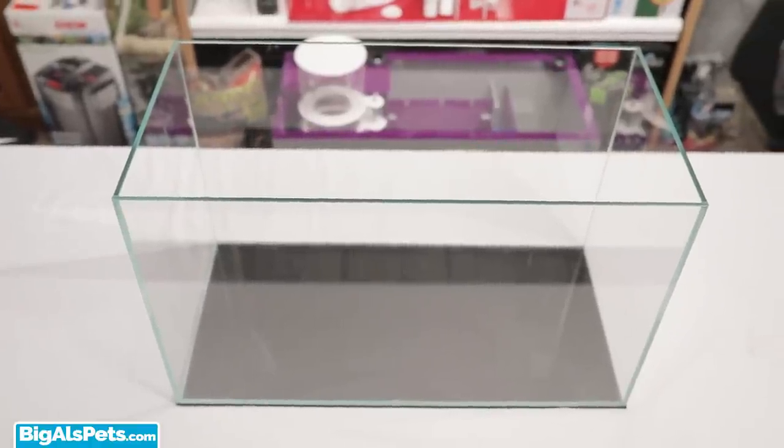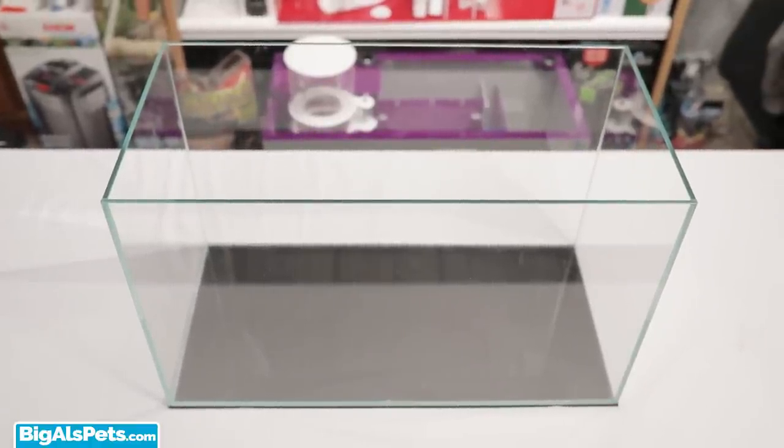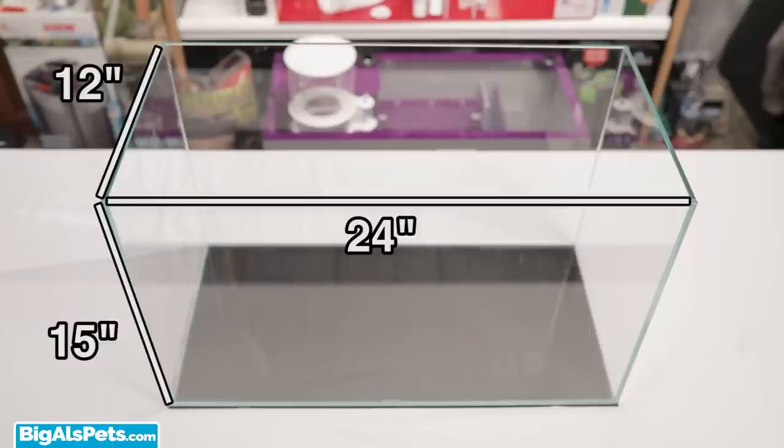I have here a 12-gallon Seapora tank made with ultra-awesome high-clarity glass, and it's roughly 24 by 12 by 15 inches, which will provide lots of room for both the terrestrial and aquatic sections.